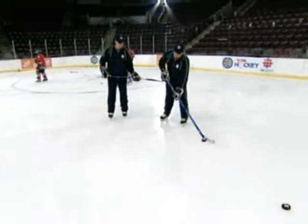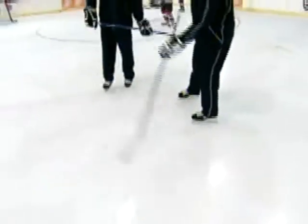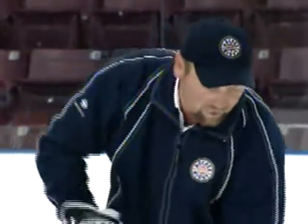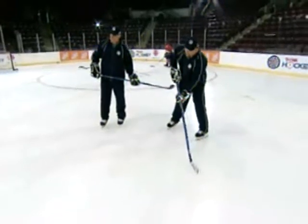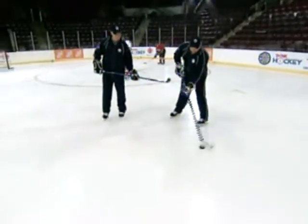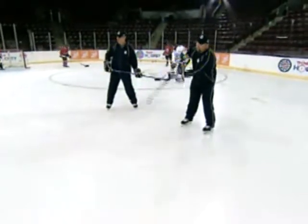What you want to do is you want to roll the puck from heel to toe. When you're following the puck, the puck's really spinning in a clockwise or counterclockwise position depending if you're left or right-handed. And you want to keep your stick blade open, and you follow through without closing your blade.